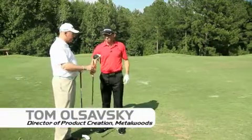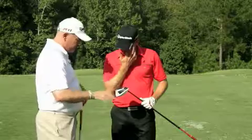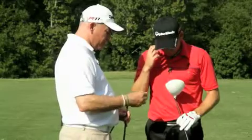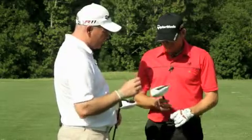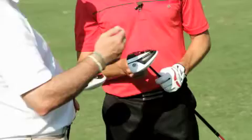This is the new R11 S driver. We've done a couple things here to try and improve the speed of the club head. We've changed the pocket on the sole, so we're going to get a faster head speed. We've moved the weights a little bit forward and streamlined the shape of those as well. That's going to give us a little bit more speed, maybe about one or two hundred RPMs lower spin, which should give you more distance.